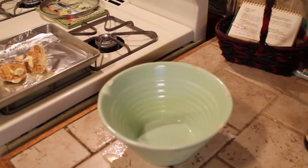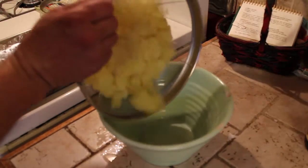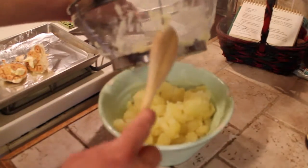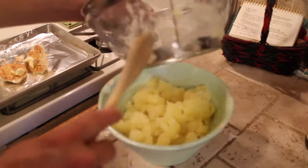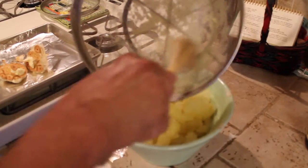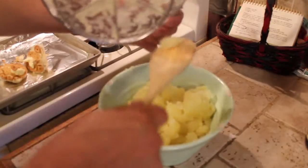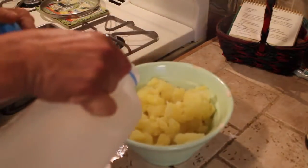We're going to take our potatoes, go ahead and put them in a bowl now. Yeah, that's good stuff right there — it's like the creme de la crema potato. Potato porn. Just a little bit of milk.